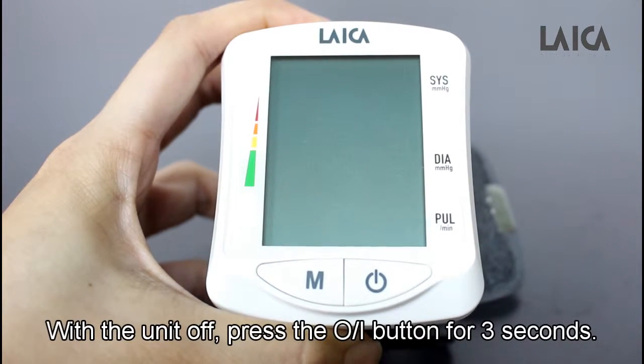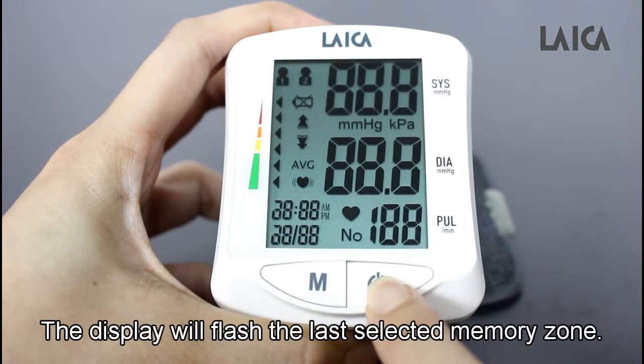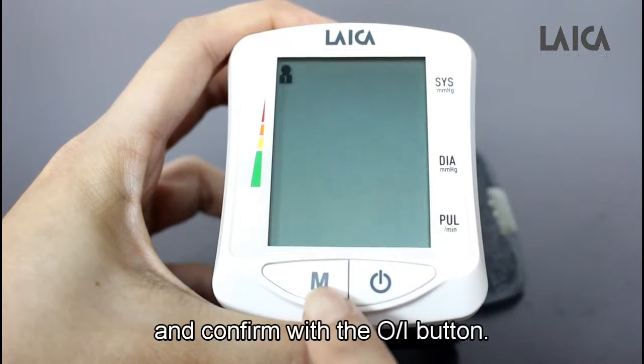With the unit off, press the on-off button for 3 seconds. The display will flash the last selected memory zone. To select the memory zone, press the end button and confirm with the on-off button.